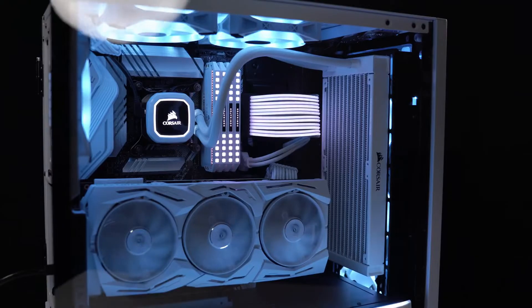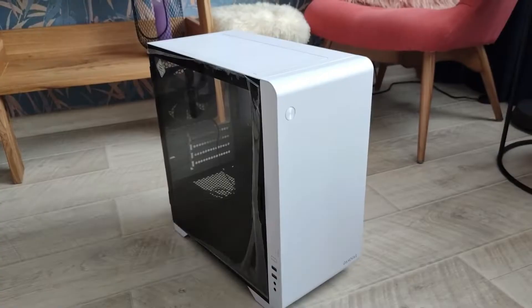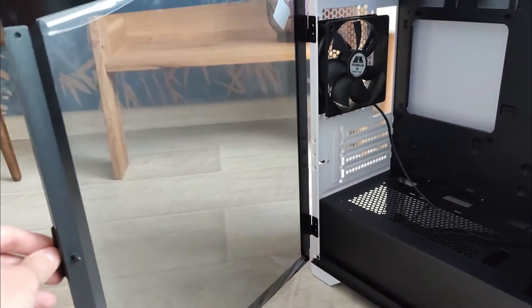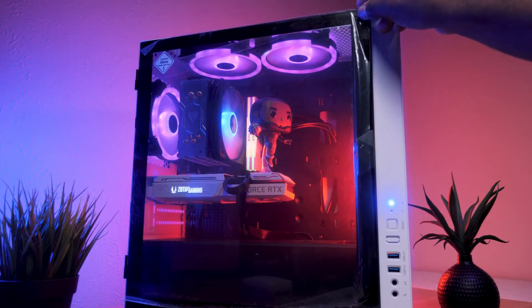The case has a minimalist main design. We have the Gamdias Mars E2 Micro Tower casing in white color with a transparent side panel. The front has a clean factory design. You can also go with your own case choice.